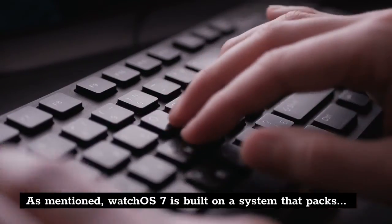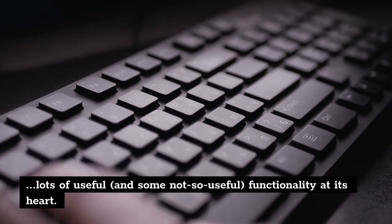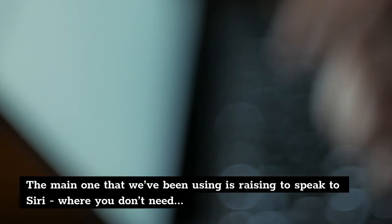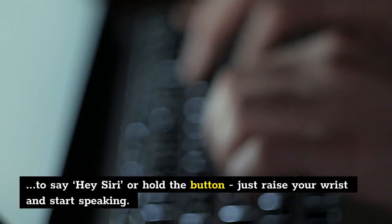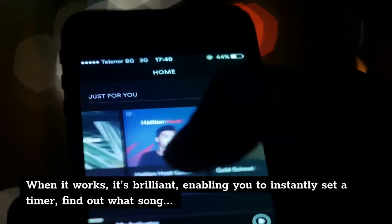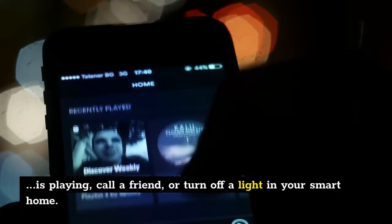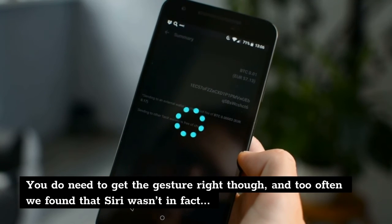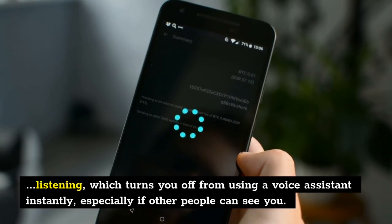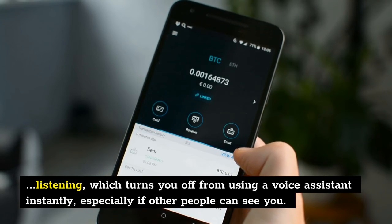WatchOS 7 is built on a system that packs lots of useful — and some not so useful — functionality at its heart. The main one we've been using is raising to speak to Siri, where you don't need to say 'Hey Siri' or hold the button, just raise your wrist and start speaking. When it works, it's brilliant — enabling you to instantly set a timer, find out what song is playing, call a friend, or turn off a light in your smart home. You do need to get the gesture right though, and too often we found that Siri wasn't in fact listening, which turns you off from using a voice assistant instantly, especially if other people can see you.